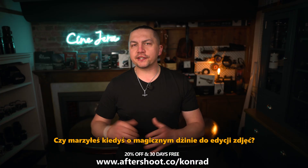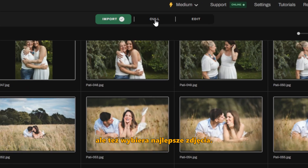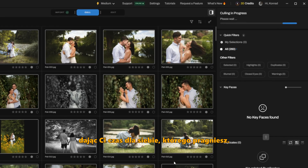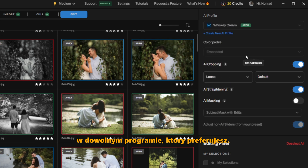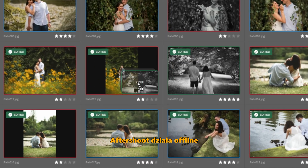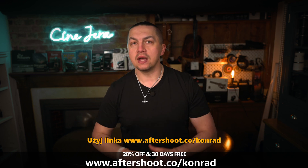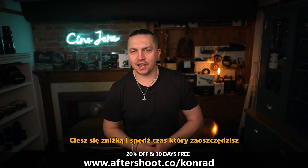Have you ever dreamt of a personal photo editing genie? Meet Aftershoot — an AI that doesn't just edit, but also picks the best shots. Just upload your RAW files, set your AI profile, and watch it work. It culls and edits photos in your style, giving you the precious time you've been longing for. You can still fine-tune in your preferred editing software. Your first 30 days are free — no catch. Aftershoot works offline so nothing slows you down. Use the link aftershoot.co/Conrad for 20% off any Aftershoot plan.